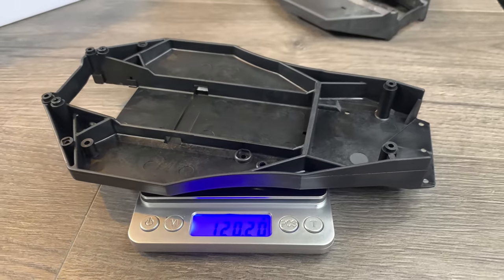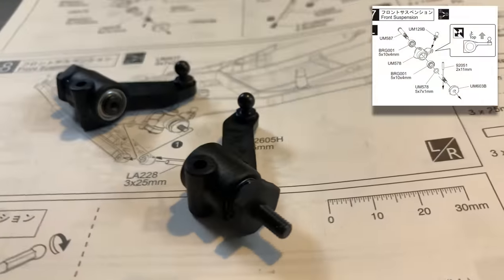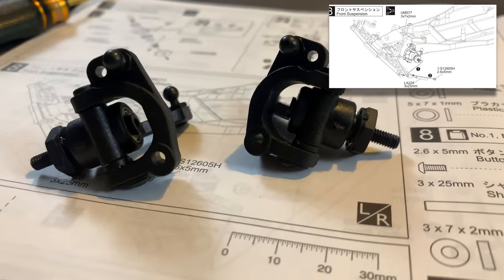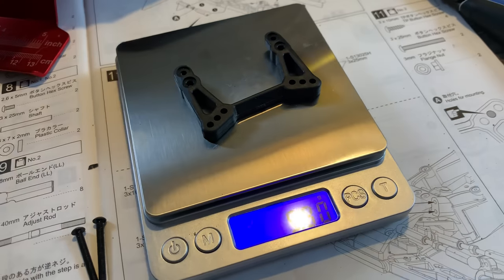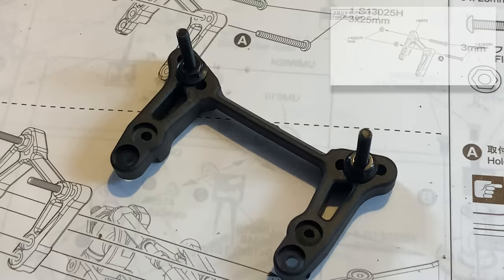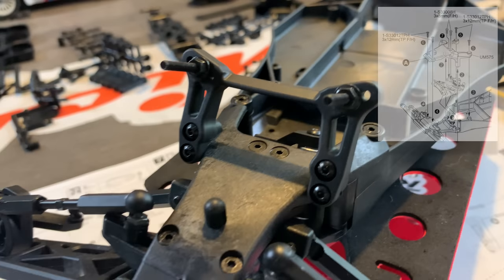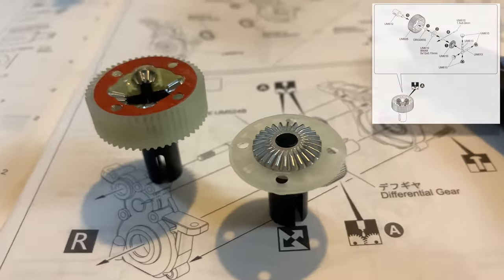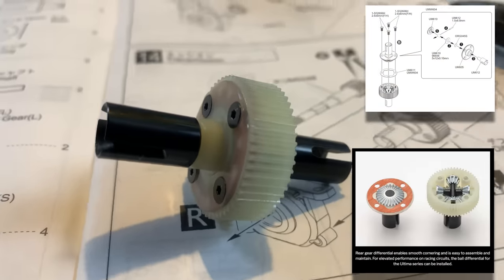You can save quite a bit of weight using the carbon composite parts. The chassis is the biggest saving — about 15 to 16 grams. You can pick up quite a few composite parts: the towers, the back bulkhead, the front tower, the chassis, the battery clip, the rear diff housing, and a few other bits. So you can save quite a large amount of weight across the whole car. You can also get a ball diff instead of the metal gear diff — that's another option.